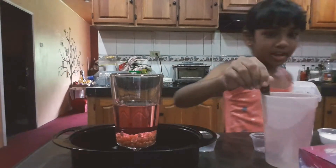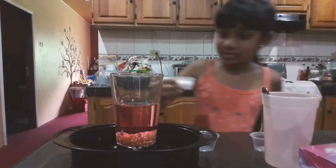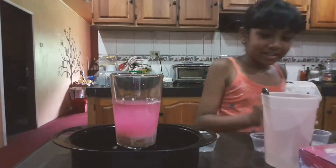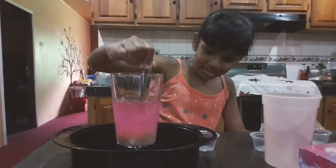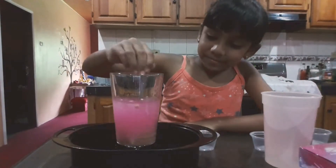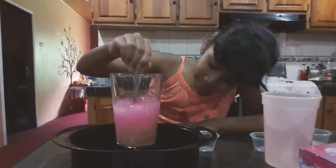Next will be the baking soda. Add all the baking soda? Yep, add all the baking soda. Stir it up good, stir it again until you can kind of see it mixed. All the baking soda went to the bottom, mommy. Yeah, that's good. Keep mixing until the baking soda is mixed properly.